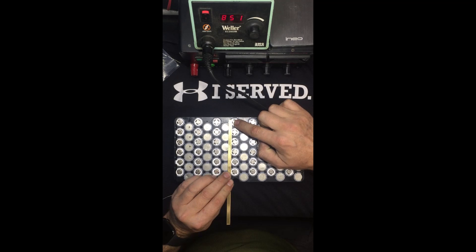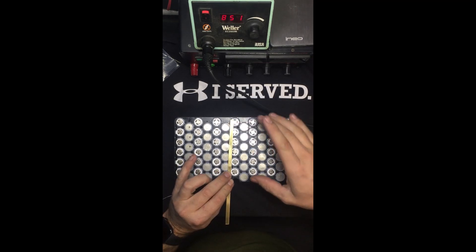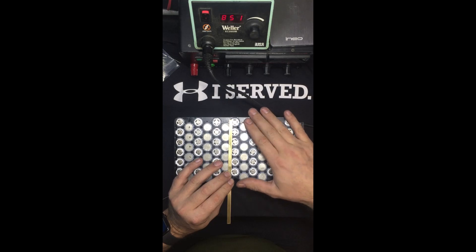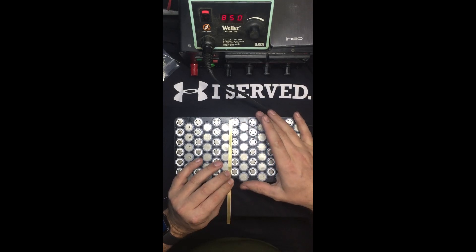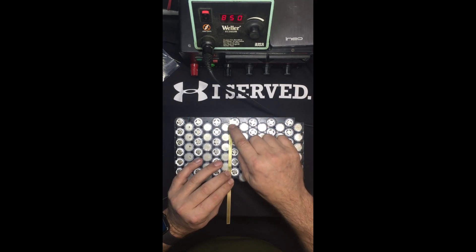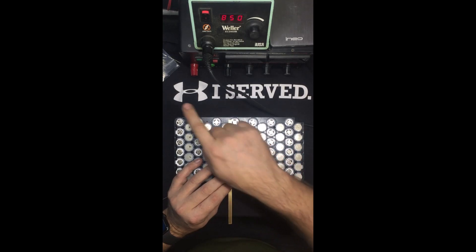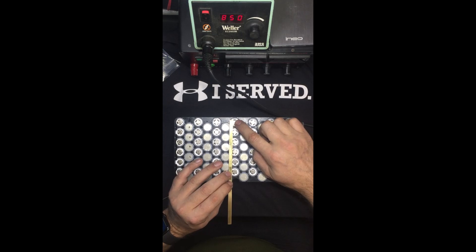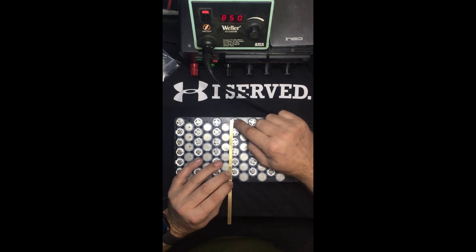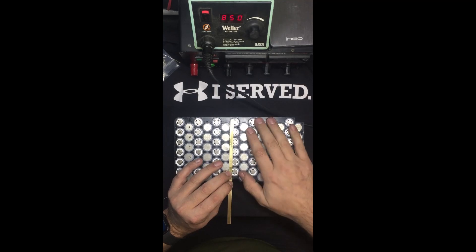If all six cells are in parallel and one cell goes bad - if it shorts itself out - the rest of the pack will start to dump current into it and actually draw down the rest of the battery, or actually create a fire. By using the resistor legs, you just go from the battery to the strip. If the fuse is in the way when a battery shorts out, it should technically burn up the fuse, leaving you with five good cells in that row and not losing the entire pack.